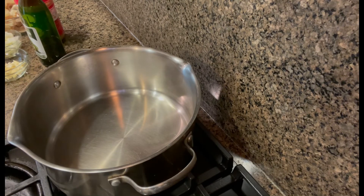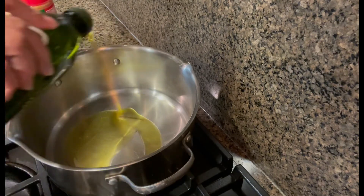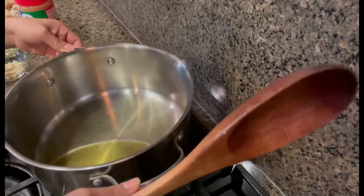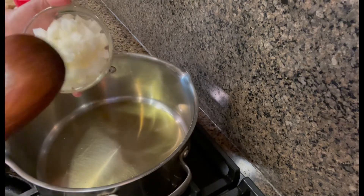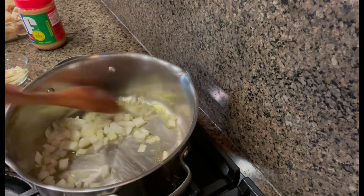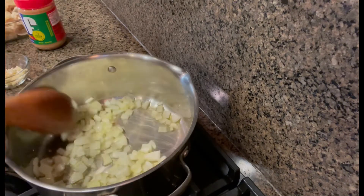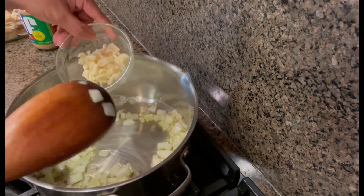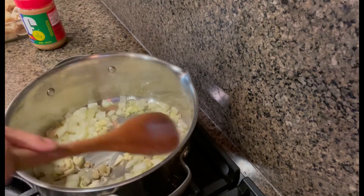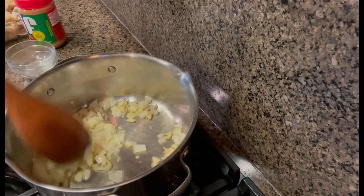Now I'm going to add my olive oil. Let's heat up the oil. Now I'm going to slice my onion. Let's add it in next with the olive oil. Let it cook for a while.